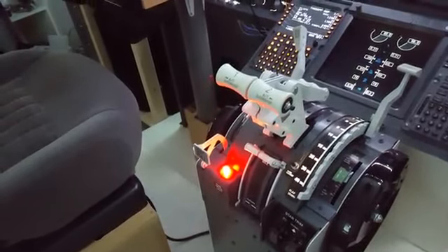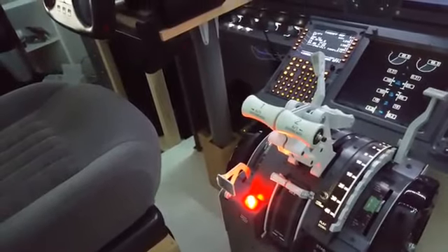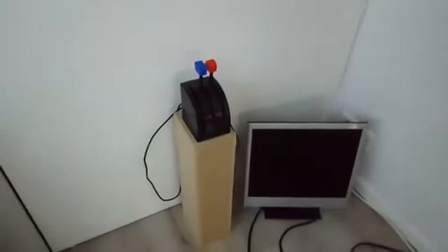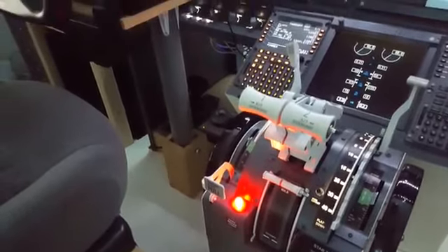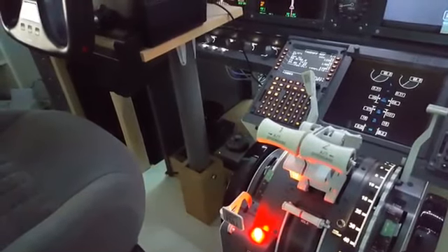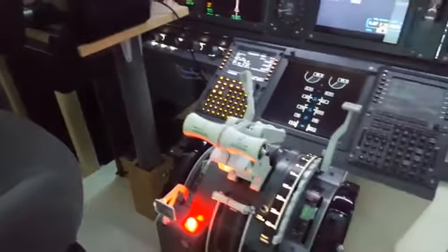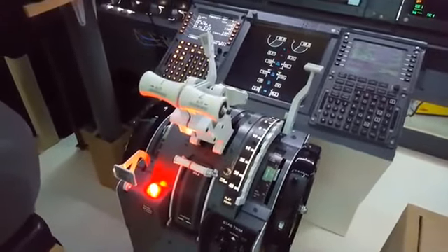If I had to buy a non-motorized throttle I would just skip it and stick with the one I had from Cytec. Instead I wanted something that has the TOGA function that works automatically and I don't have to constantly adjust the throttle level every time I have to change something in the MCP.